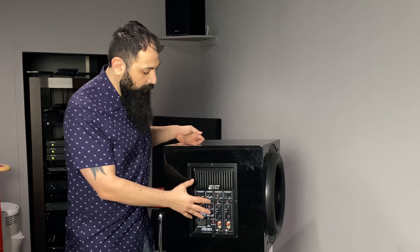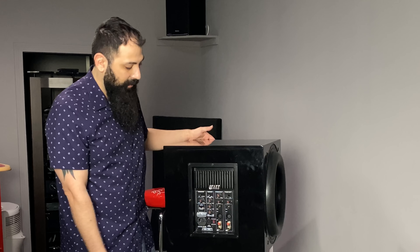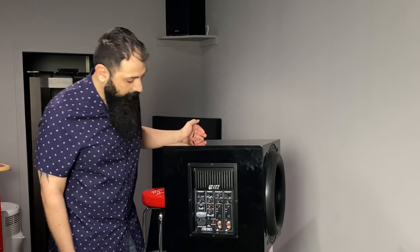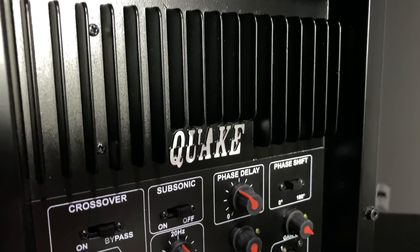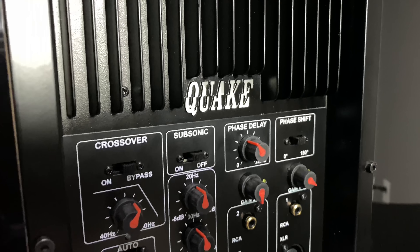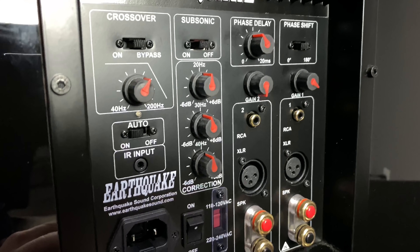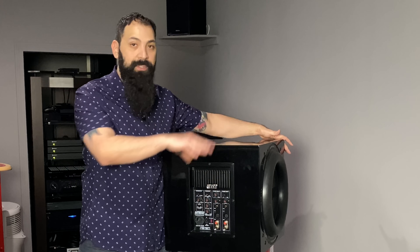So to summarize the back panel: you have unbalanced and balanced inputs, legacy controls if you want to run these in series with your front speakers, and that controls this unit. It's a nice plate amplifier — you don't have to buy an external amplifier. Some people wonder which amplifier to buy for a subwoofer, but almost every subwoofer in the home theater market has a plate amplifier built into the box, so it's an all-in-one unit.